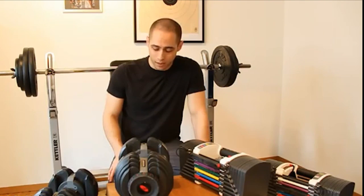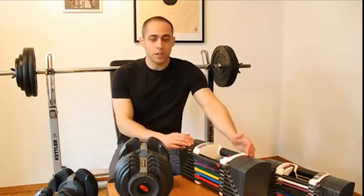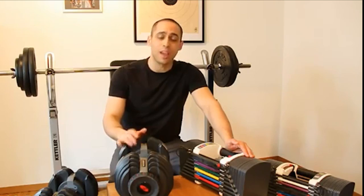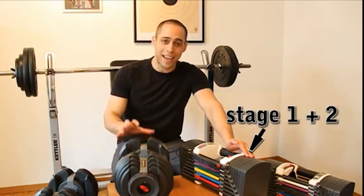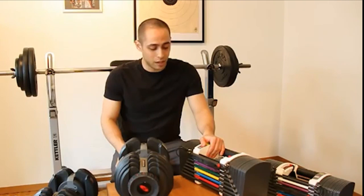Now let's talk about the ranges of weights. The Bowflex goes from 5 to 52 pounds, or 2 to 21 kilos. The Power Blocks Sport comes in three stages bought separately: up to 22.5 kilos, then expandable to 41 kilos, and then up to 59 kilos. There is also a heavier Bowflex model, the 1090, going up to 90 pounds — but even that is not as high as all three stages of the Power Blocks combined. So in terms of weight range, Power Blocks take it again.